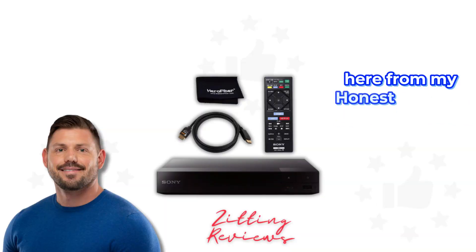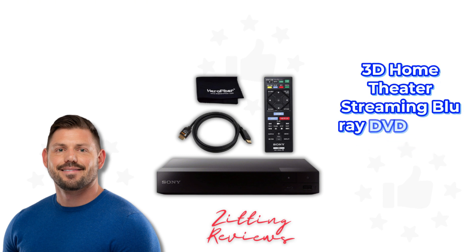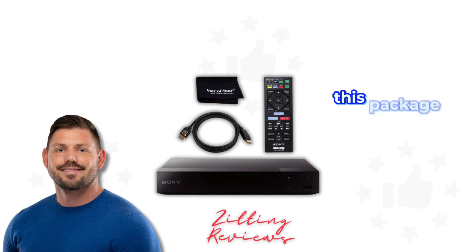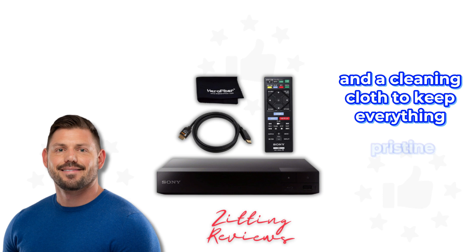Hey guys, Joshua here from My Honest Product Features Reviewed. Today we're looking at the Sony 4K Upscaling 3D Home Theater Streaming Blu-Ray DVD Player with Wi-Fi. This package is a sweet deal, coming with an HDMI cable, the official Sony remote, and a cleaning cloth to keep everything pristine.